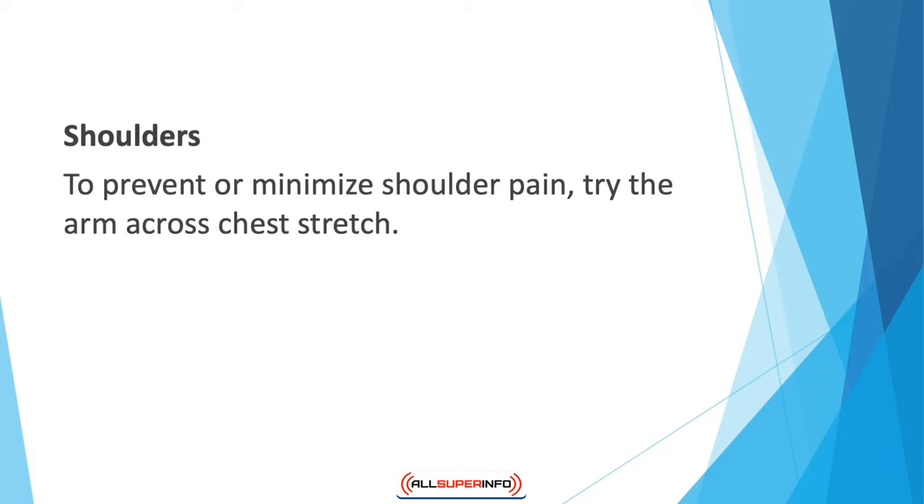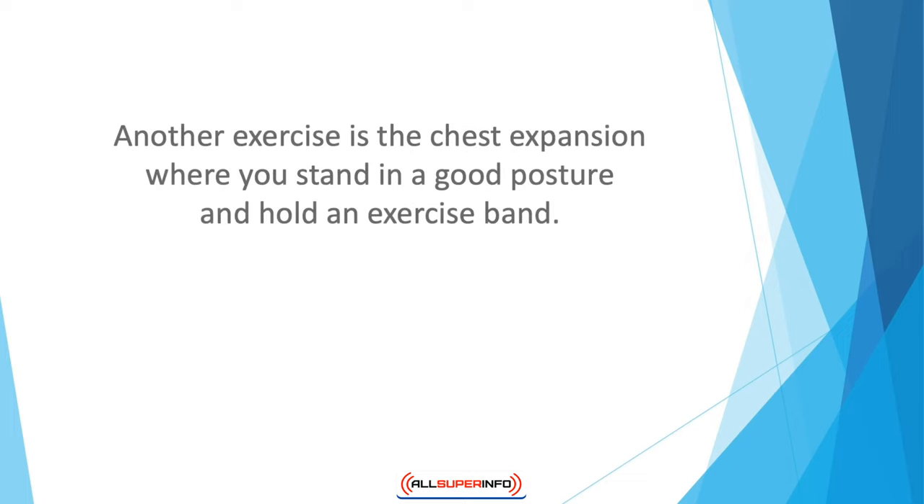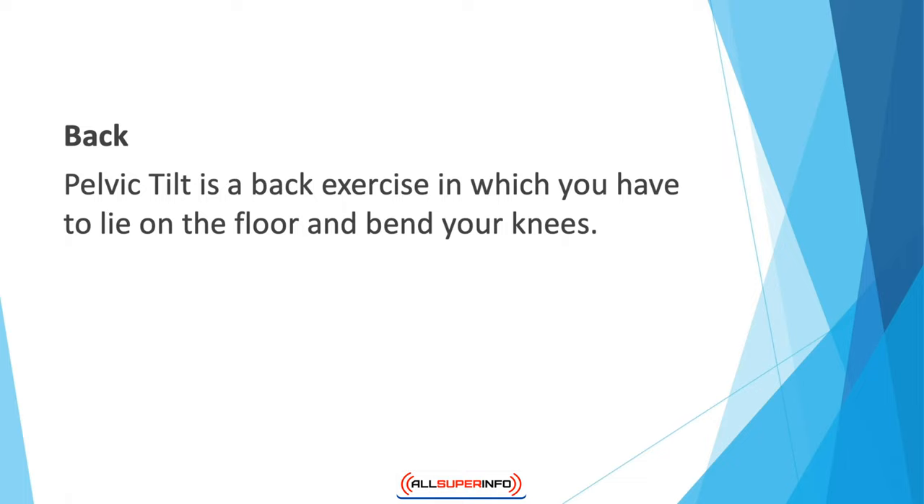For shoulders, to prevent or minimize shoulder pain, try the arm across the chest stretch. Hold your right arm out and take it across your chest to the left. Place your left hand just behind your right elbow and give your right arm a gentle stretch. Hold for 10 seconds without feeling pain, then repeat on the other side. Another exercise is the chest expansion: stand in good posture, hold an exercise band, take your arms back until your shoulder blades touch, and hold for five to ten seconds. Repeat five to six times to strengthen shoulders and increase flexibility.